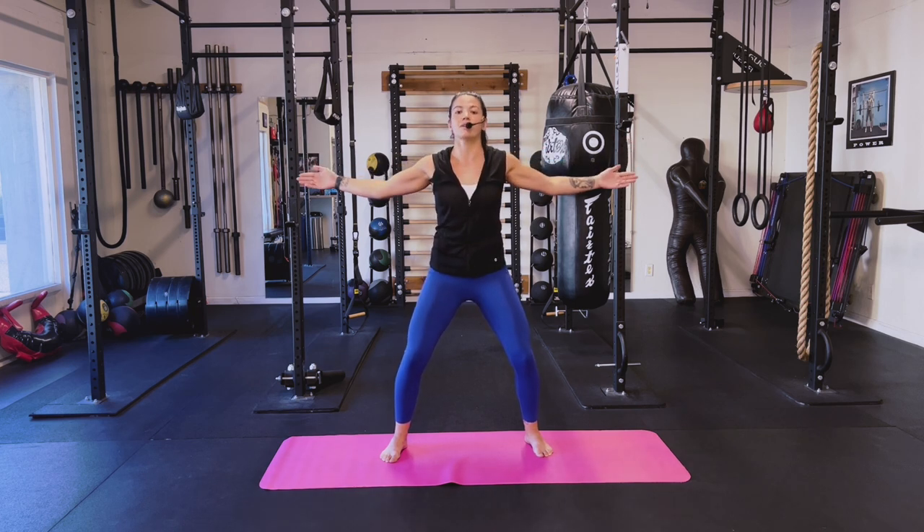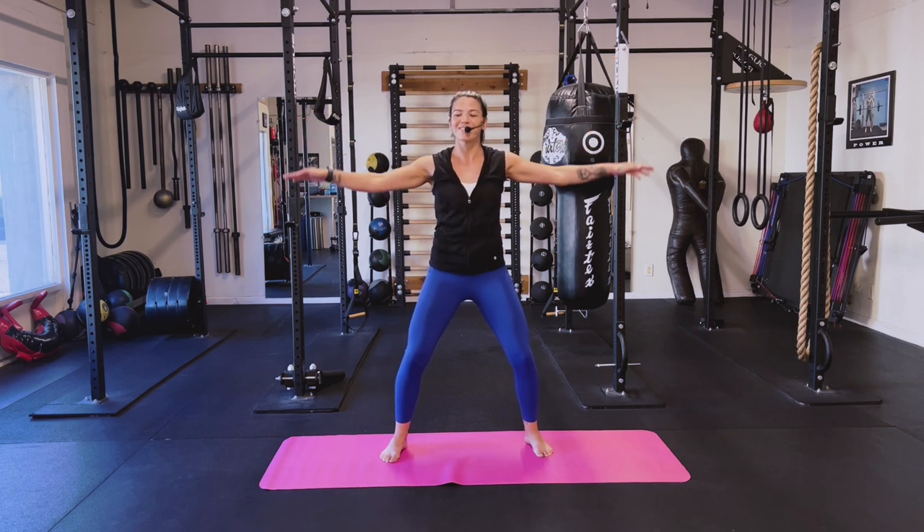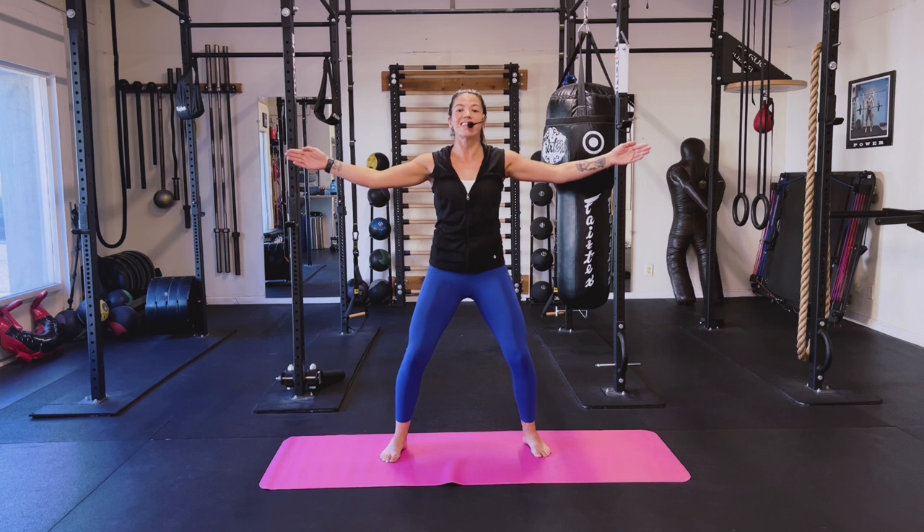We're going to get a little pulse up. Get those arms down, hold those palms down. Three, four, five, six, seven — pumps forward. Eight, seven, six, five, four, three, two.